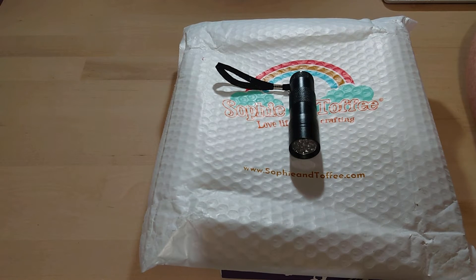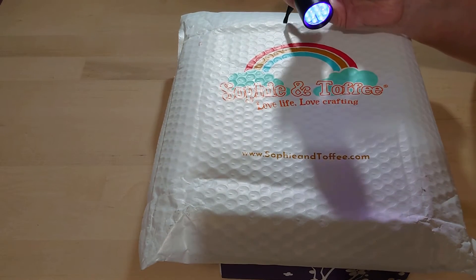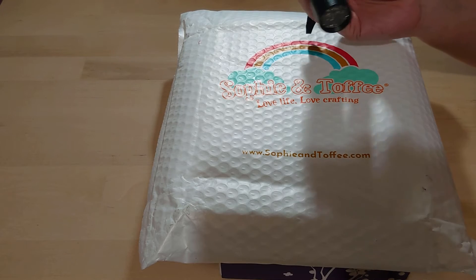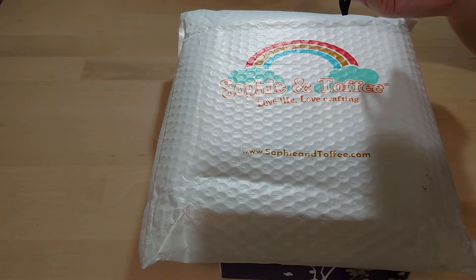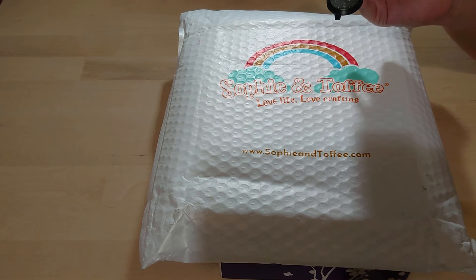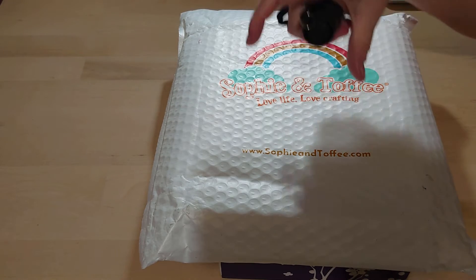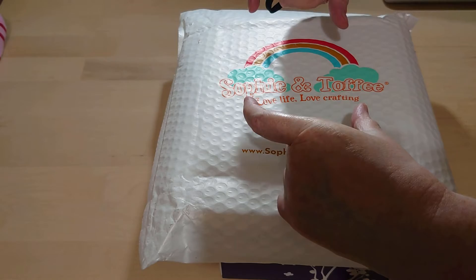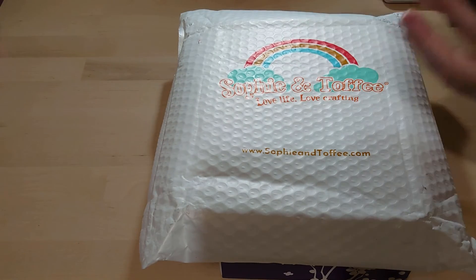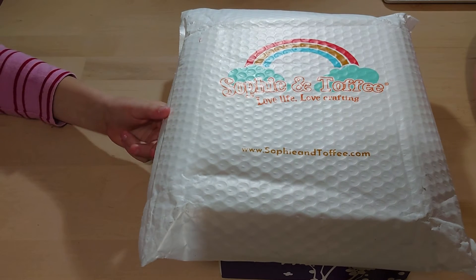If you want to subscribe to the Sophie and Toffee box, it's best to purchase the starter box first. We bought the basic starter box which had this little UV torch. The UV resin will set in sunlight but it takes a day or so, whereas with this torch it takes seconds. The problem is it can cause an exothermic reaction — the resin gets very very hot as it's setting, which is another reason it's not for kids. The new Sophie and Toffee starter box has a little nail lamp you can put on struts on the table, but this does the job and it's a very good starter.